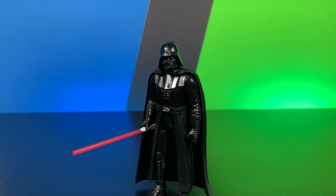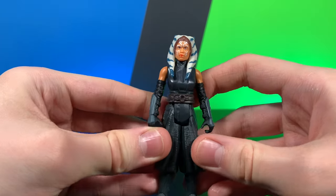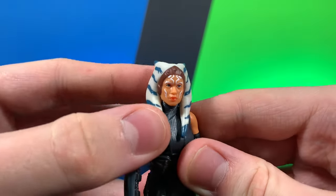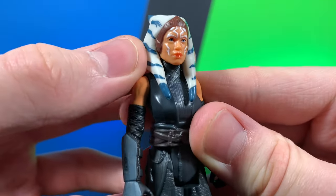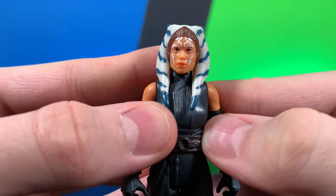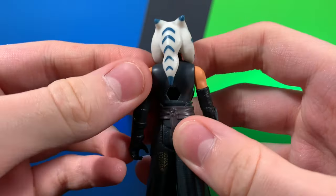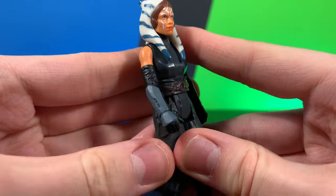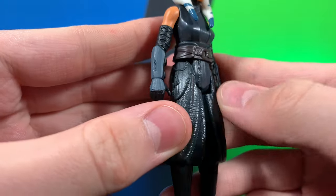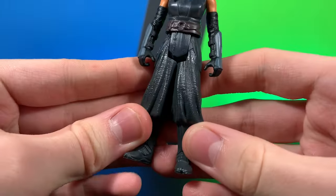Let's go ahead and move on to the next figure in the assortment — Ahsoka. Ahsoka is another very nice figure. She probably has the most paint out of anyone except for maybe the Mandalorian. She has a very nice head sculpt, much like Luke Skywalker. I think it looks a lot like Rosario Dawson. I love the head tails — they're very nicely painted. The shoulders are nicely painted, as are the little arm guards. They did paint the belt, and there's a bunch of sculpting.